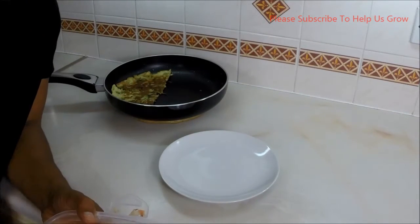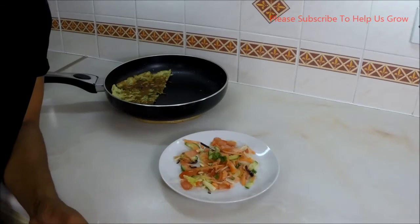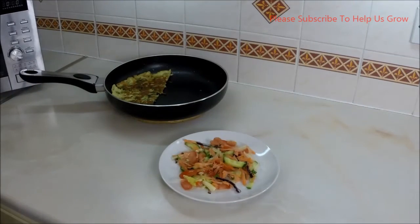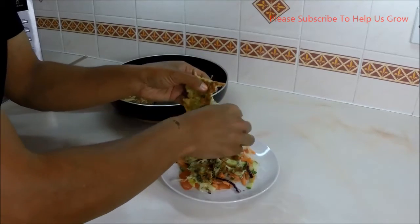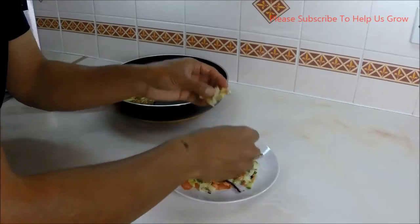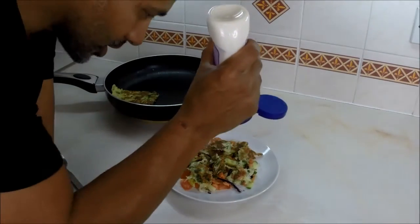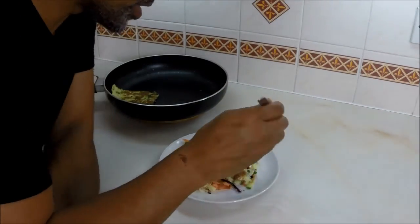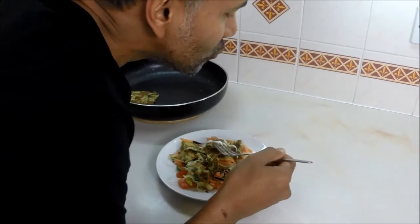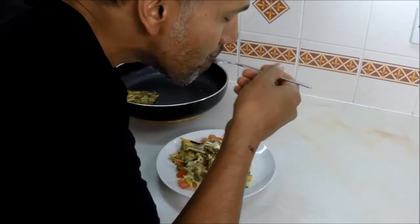Another way to have this omelette: sprinkle some salad and break the omelette over it. Add whatever dressing you want — I'll go for just a little mayo on one side. Delicious.